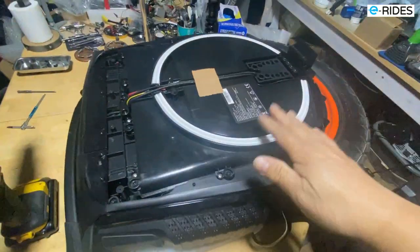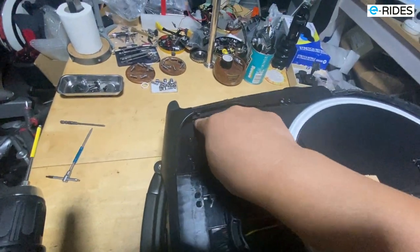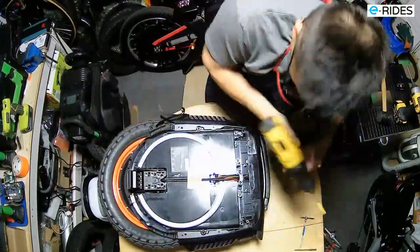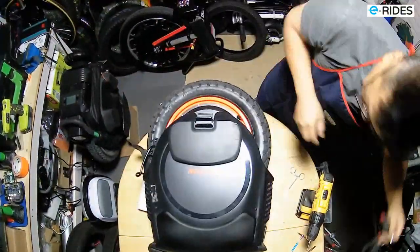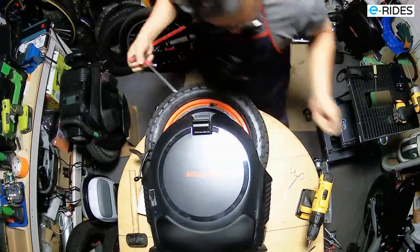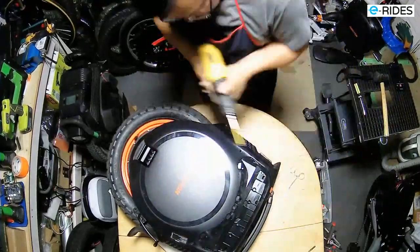Once the shell is off, remove the screws inside — there should be ten screws total. One, two, three, four, five, six, seven, eight, nine, ten.